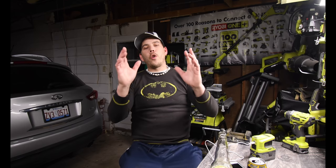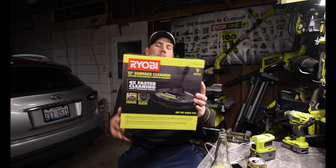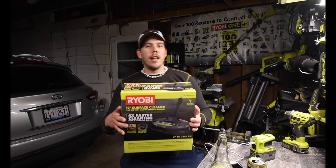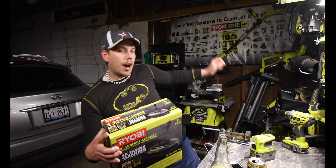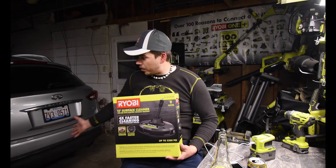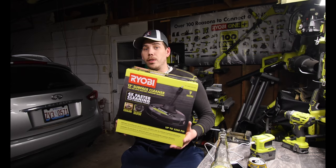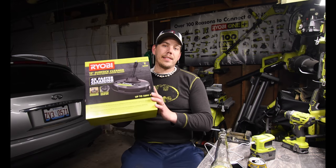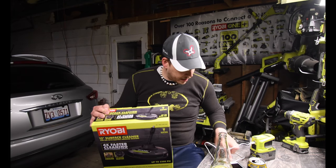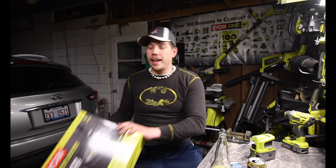I couldn't walk away from Home Depot empty-handed. I did end up getting this 12-inch surface cleaner attachment for the electric power washer. It says four times faster than the regular nozzle. My garage floor is absolutely filthy with stains, so I'm hoping this will take care of it. This will be unboxed in tomorrow's episode, May 14th.